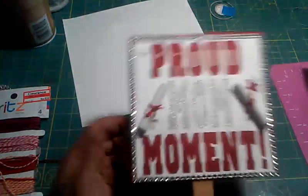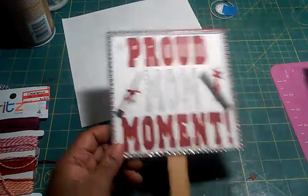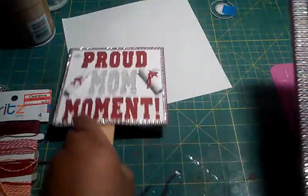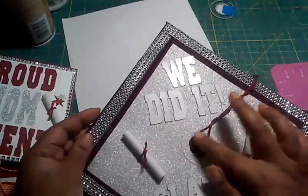The other side says 'Yay Tati, Woohoo!' with some stars. This is a proud moment — my baby is on her way to high school and I'm so excited! I just wanted to quickly show you guys what I did.